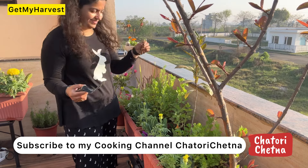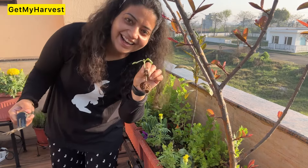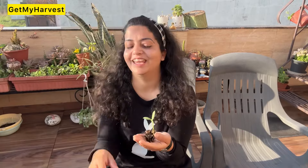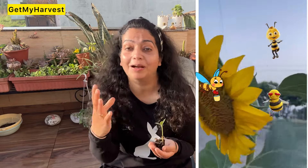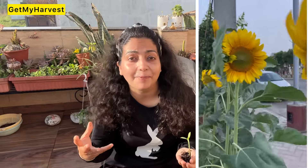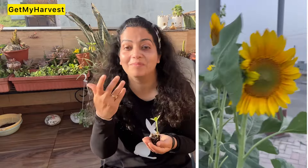For the next video, tell me — do you feel happy about sunflowers or not? Now you will think, why am I so excited about sunflowers? I am so happy because these plants are bee magnets — they attract bees and other pollinators. If pollinators come, there will be more fruit and vegetables.